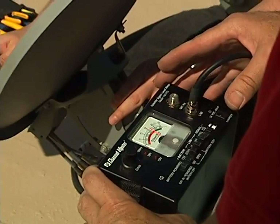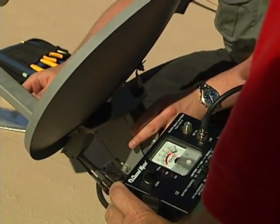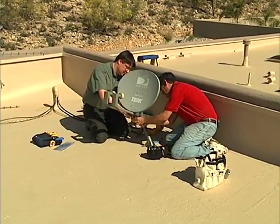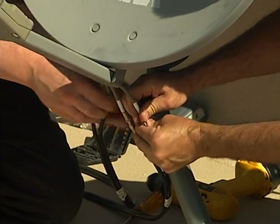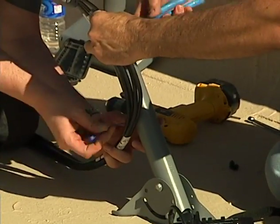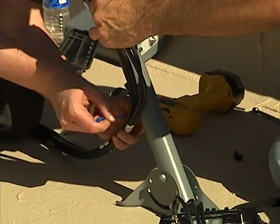The meter supplies the necessary power to the LNB. A signal lock is achieved. Four LNB cables from the multi-switch are then attached, covering left and right hand channels from each LNB. Final alignment will be done after homeowner equipment is installed.